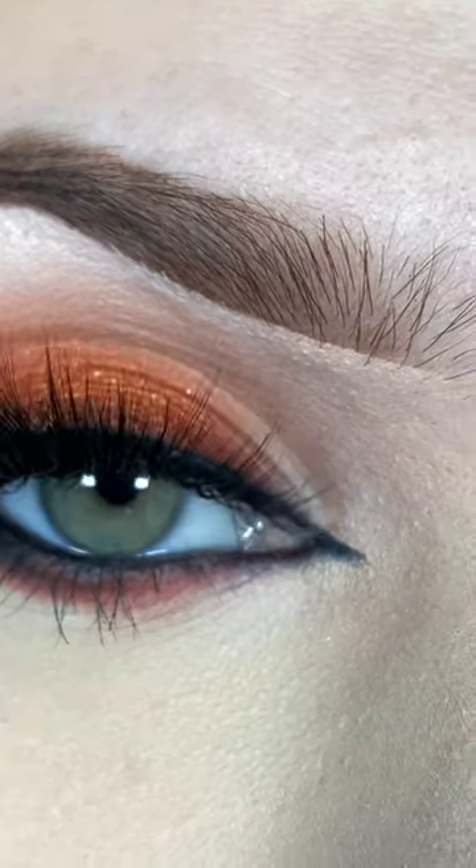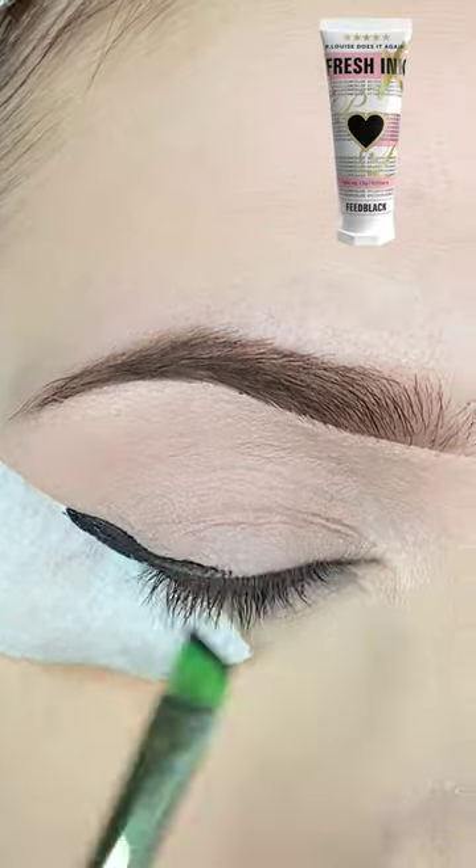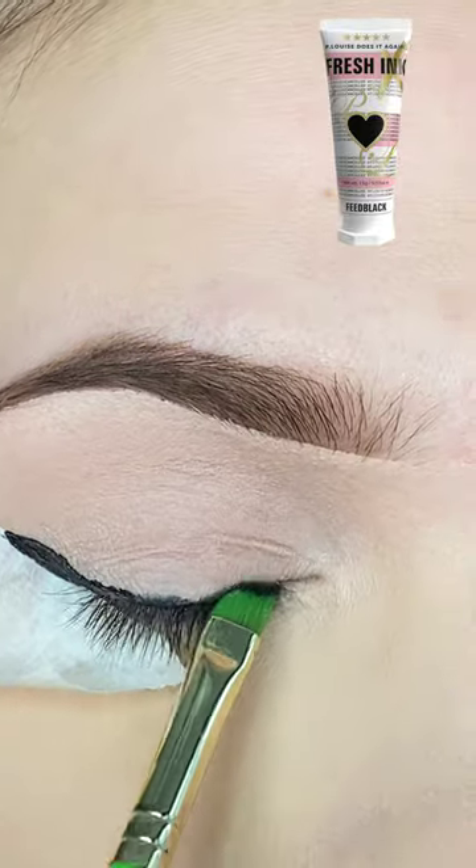Let's do a copper smoky liner look. I'm starting off by priming my eyes and placing tape on my outer corner, and then with my P. Louise black paint, I'm creating an outline for my wing.